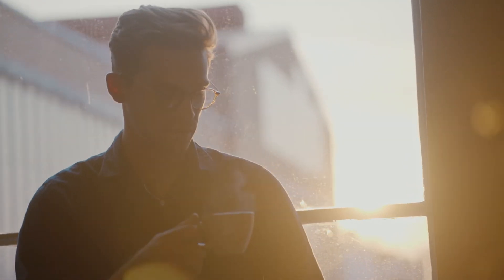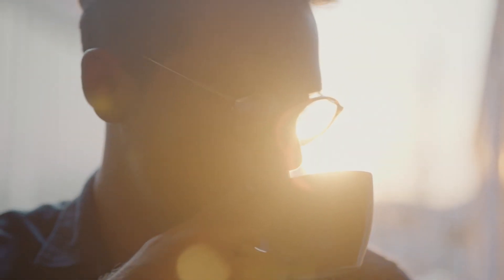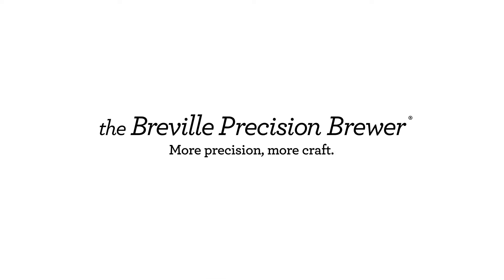When it comes to precision and craft, we left nothing out. The search for that perfect tasting coffee ends here. The Breville Precision Brewer — more precision, more craft.